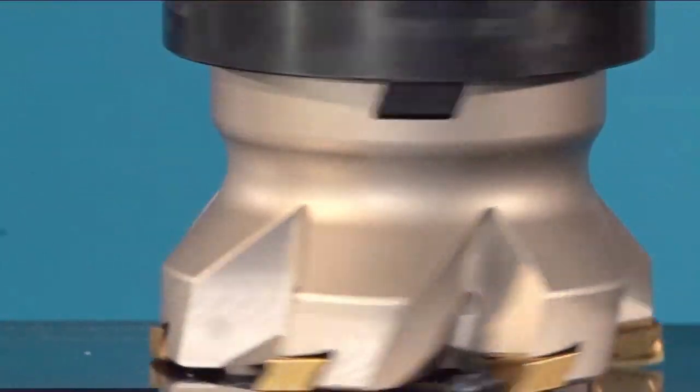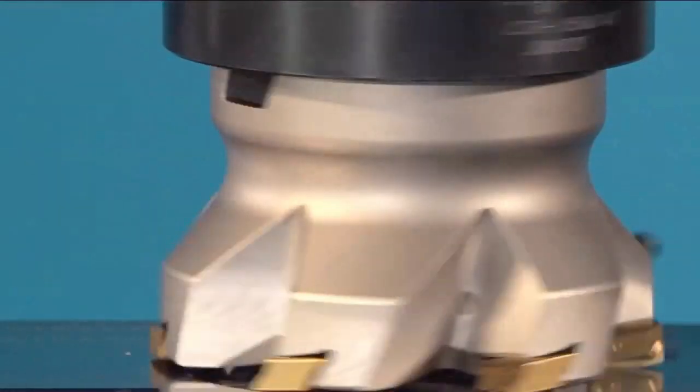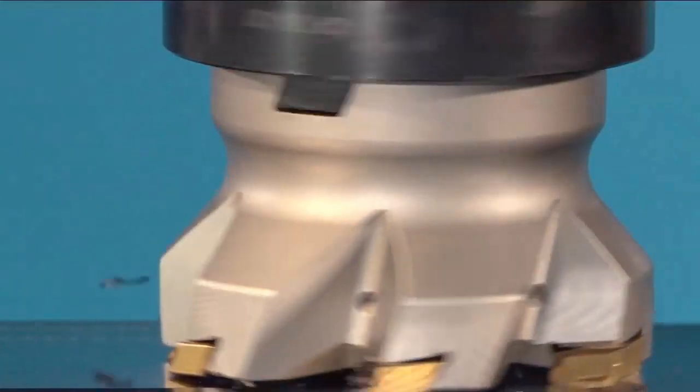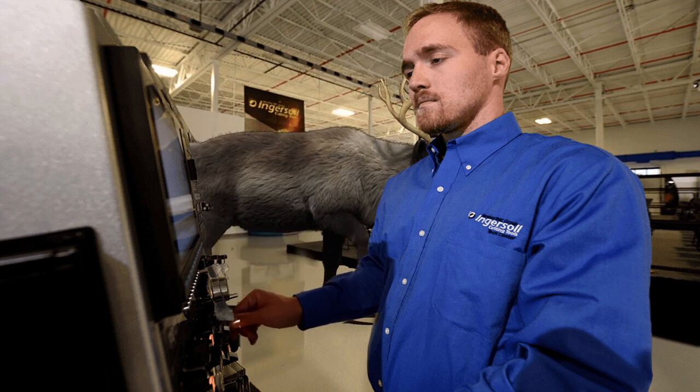The Gold Max 4 finishing face mill will make quick work of our runners! Ho ho ho! A beautiful finish! Rudolph! Where's my profilometer?